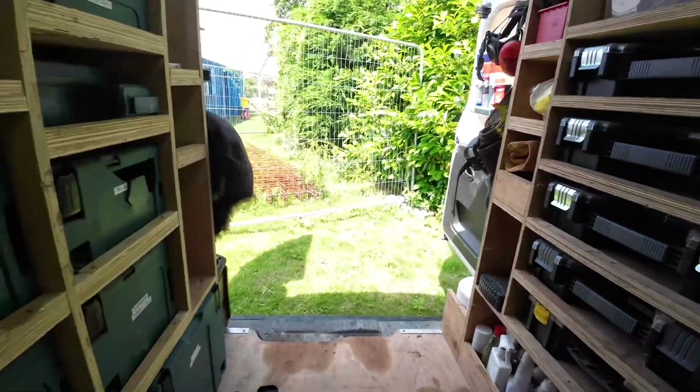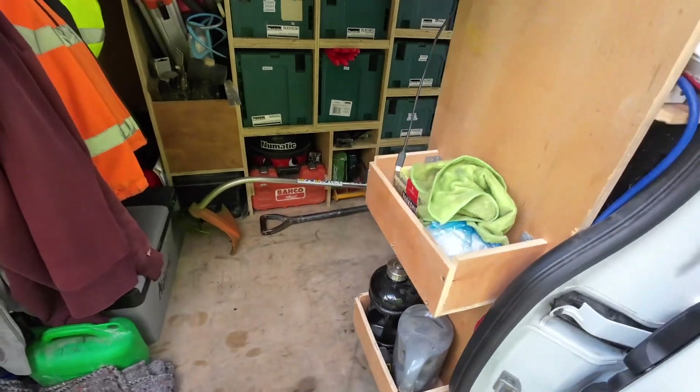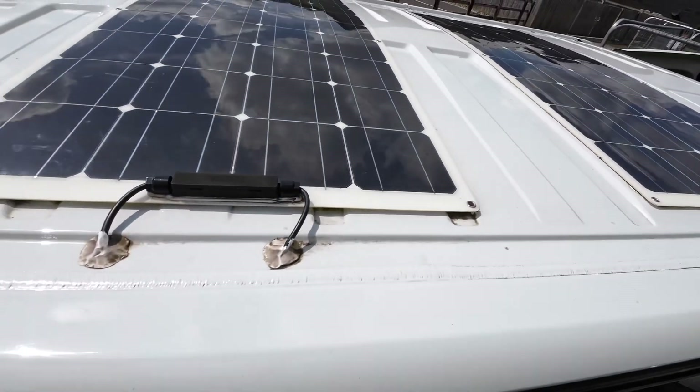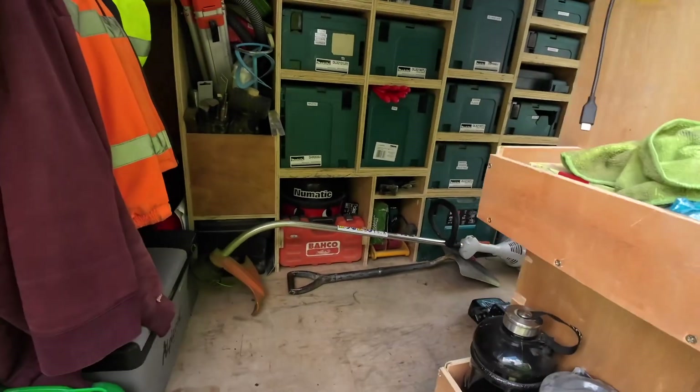On the roof we have some solar panels, and to be honest the solar panels work really well — they keep the battery topped up pretty well the whole time. Obviously the engine running also keeps it topped up. So I've made it all work and I'll go from there.